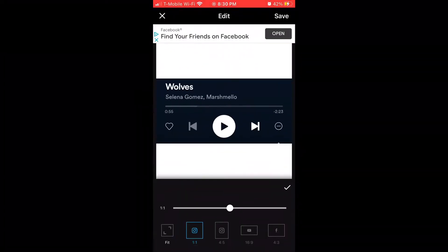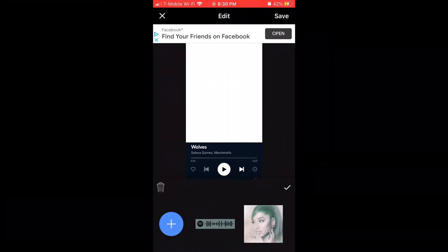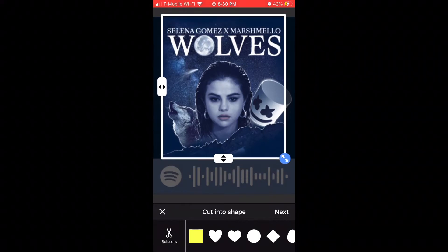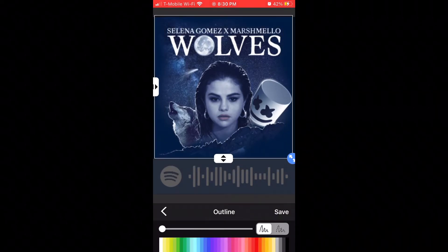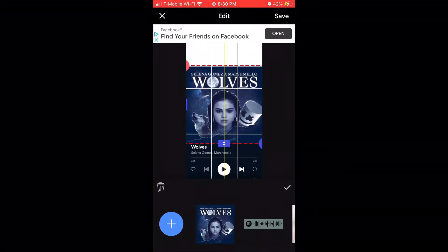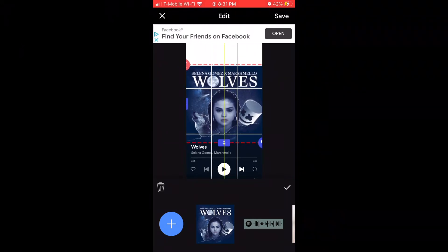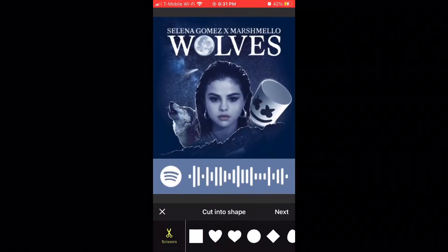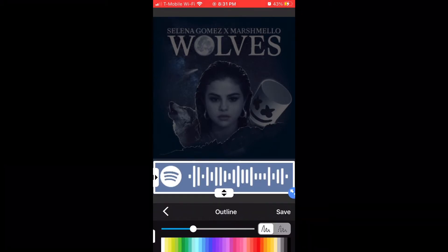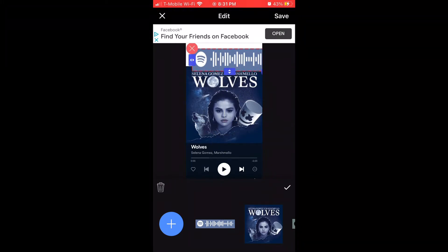Once you have that saved to your camera roll, you're going to go into any editing app that you have. I did this all on my phone — I use Square Edit or NoCrop. And as you can see from the screen recording, I just put the pictures into the app and sized it to fit my screen. It's pretty self-explanatory; you just kind of arrange it in the way you want it to look.